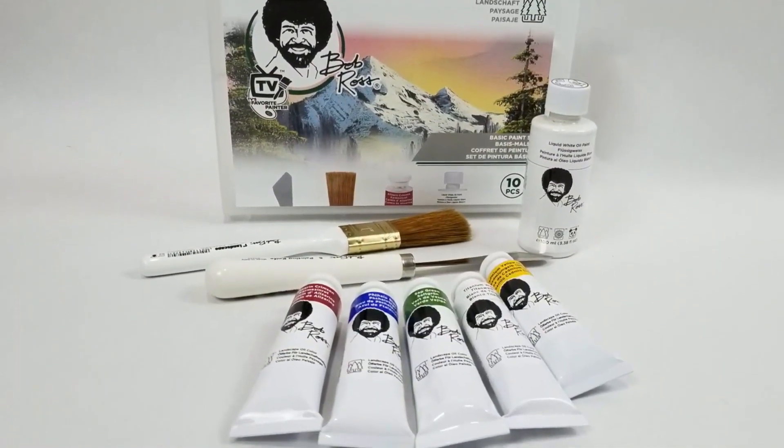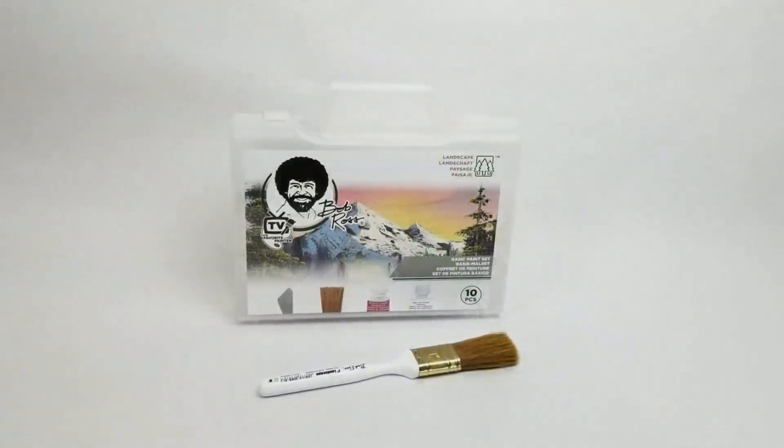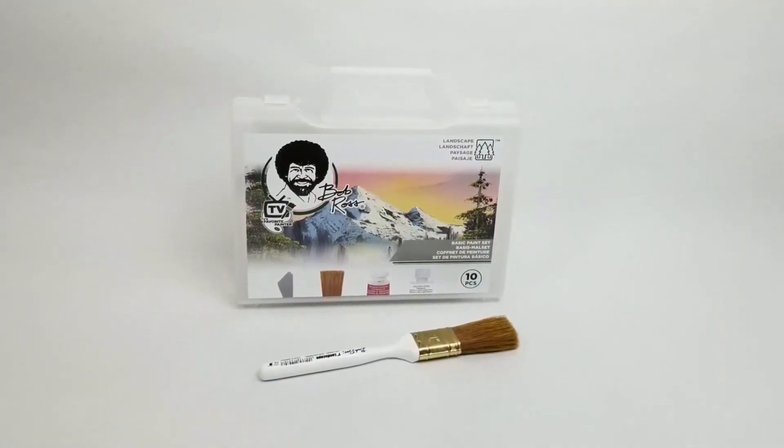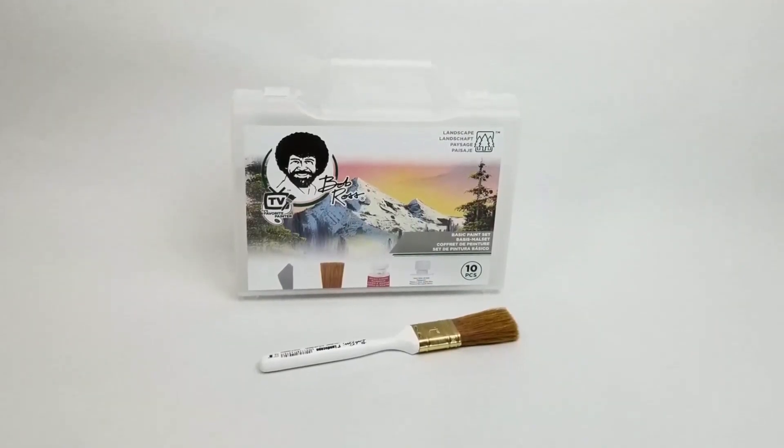Hi, this is Ted Simpson from Nature's Brush Studio, and I'm going to show you a complete oil painting just using the 1 inch brush from the Bob Ross Basic Set.